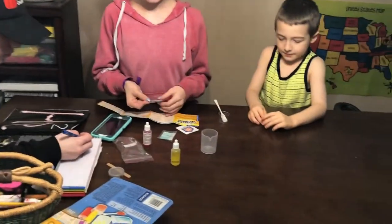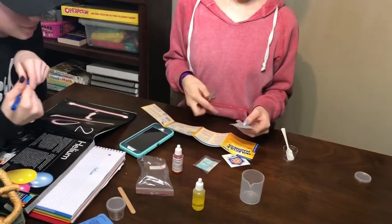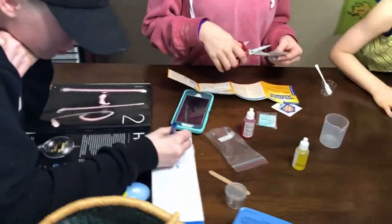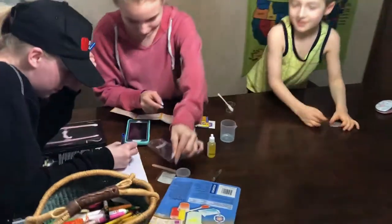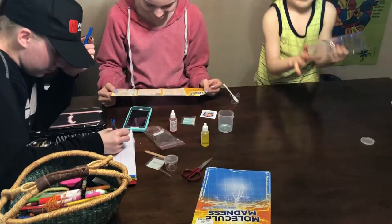We need scissors. Chandler, we got them. Do you want to... yeah? We need our safety goggles. Let me get the safety goggles — I don't think they come with goggles.